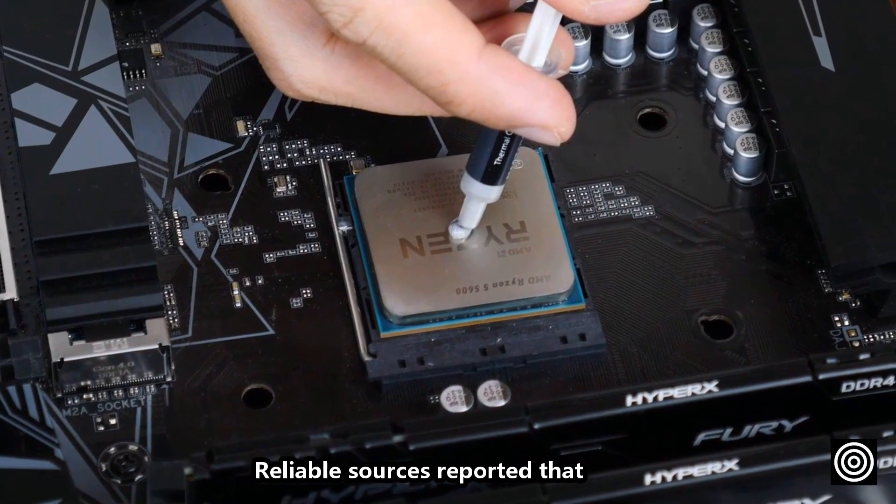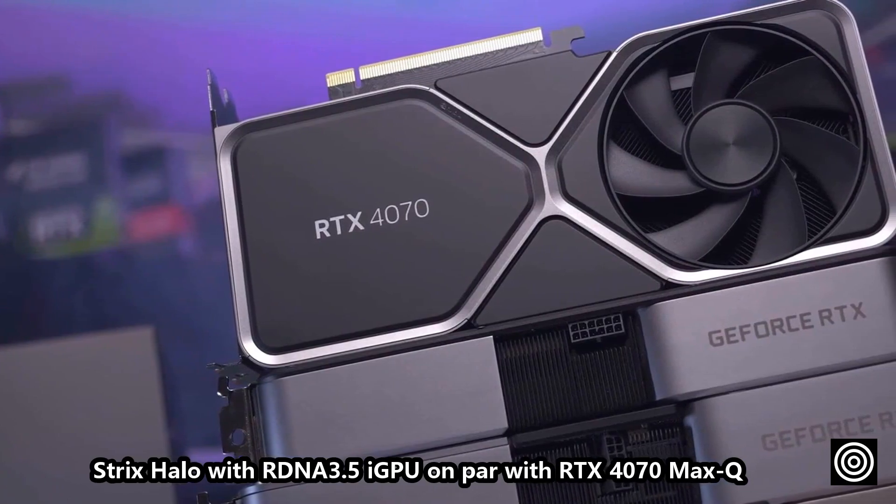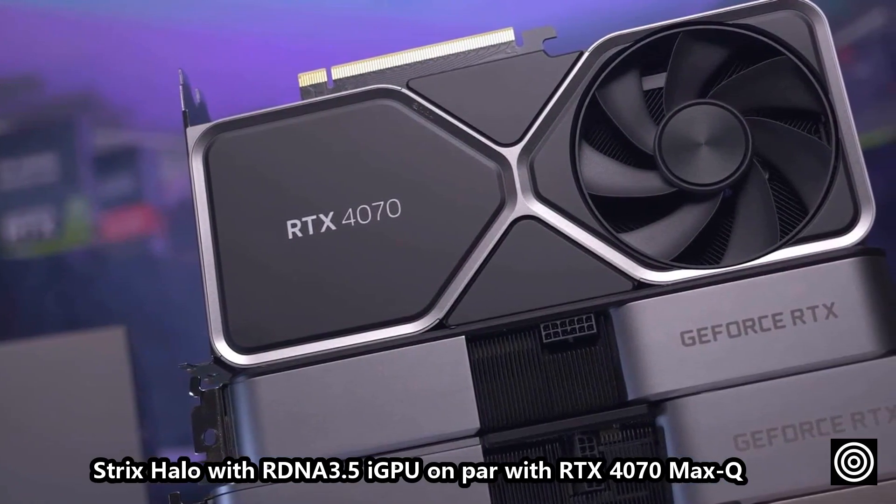Reliable sources report that Strix Halo with RDNA 3.5 iGPU is on par with the RTX 4070 Max-Q.